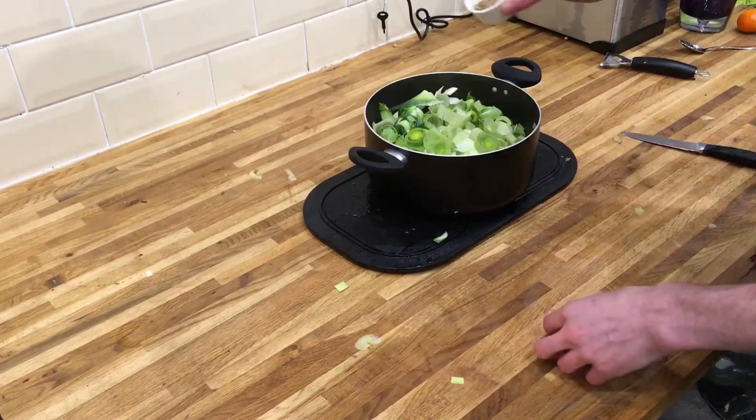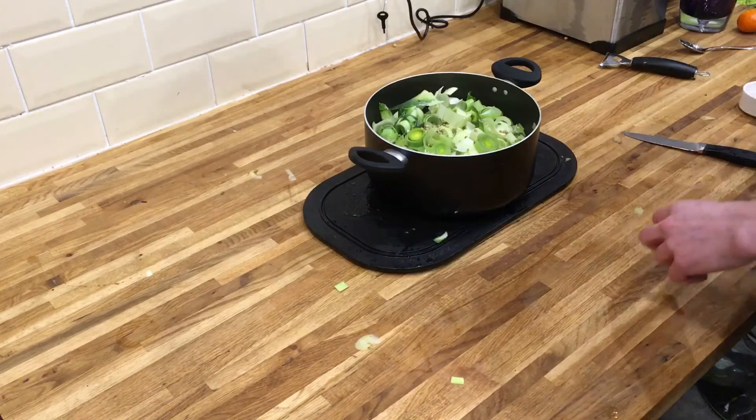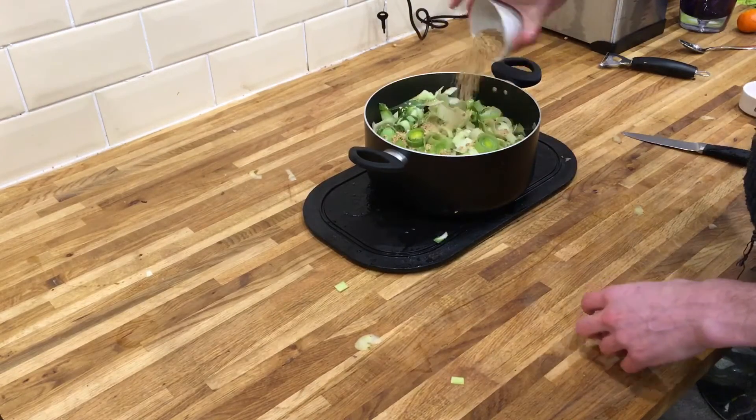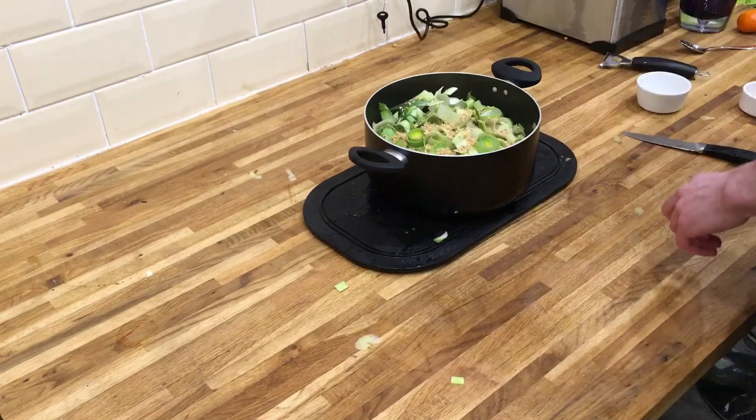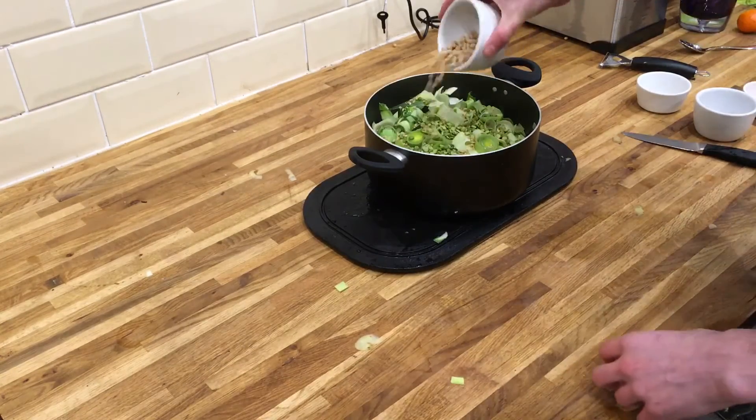We're going to add in the cardamom seeds, the soy flakes, the green split peas and the soy beans.